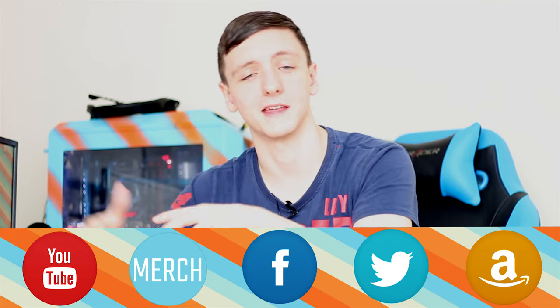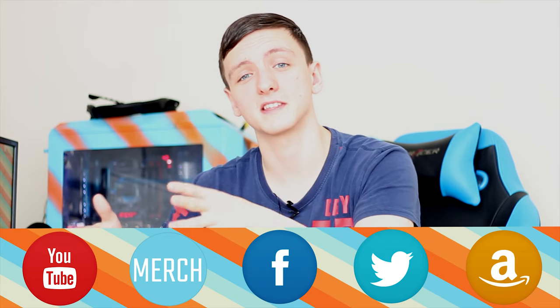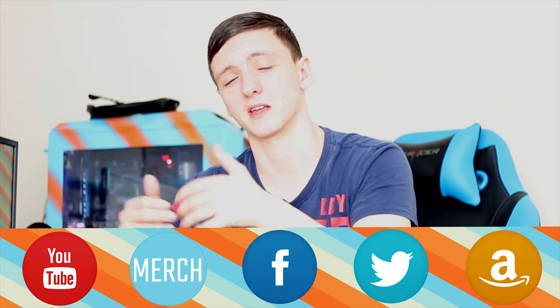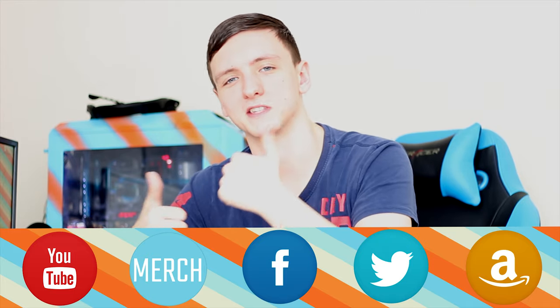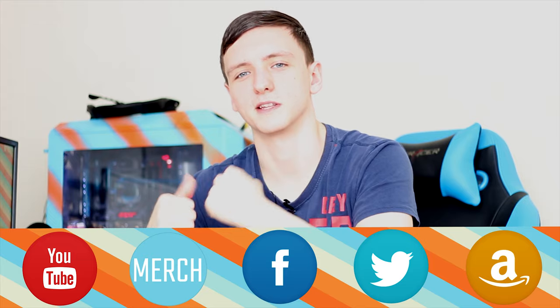If you enjoyed the video, feel free to subscribe and hit the like button. If you didn't, feel free to dislike and let me know why in the comments so I can improve. If you did enjoy it, feel free to let me know in the comments — it's always nice to hear your support.